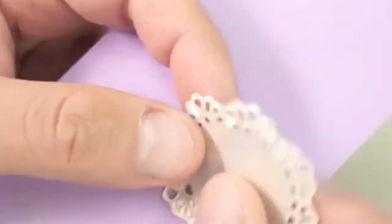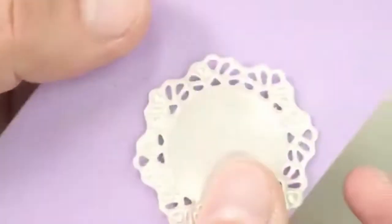After cutting, fire the piece in an electric kiln by following the instructions of Artclay silver paper type.